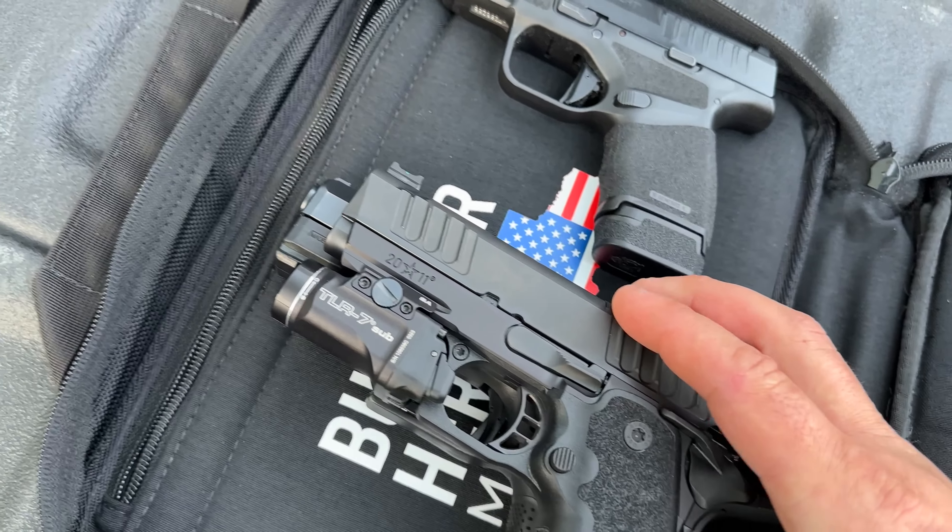Overall, if you're thinking about getting something like this — it has actually exceeded my expectations. It also has blacked-out rear sights with a green fiber optic front sight; with the tall sights you can pick it up very well. Overall I think it's an awesome package. If this is something you're considering, I highly recommend you look into it. If you want to wait for the full review, I will have one where I've put hundreds if not thousands of rounds through this firearm.